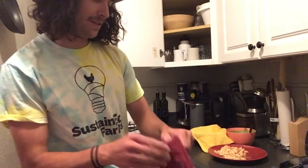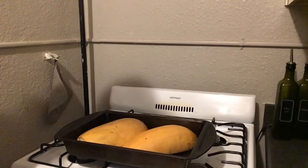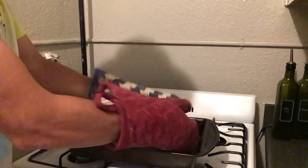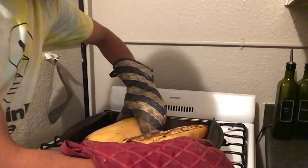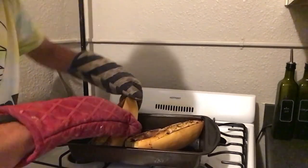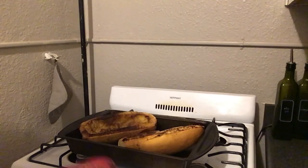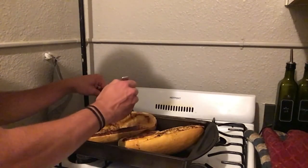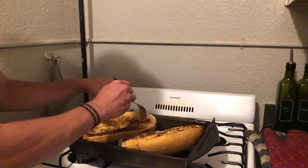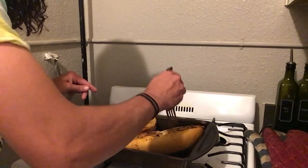Our spaghetti squash has been cooking for about 45 minutes now and it's time to remove it. We're going to put on some oven mitts, take it out, and let it cool for about five minutes. After cooling, I'm going to turn it over — it's a little tricky and still very hot. I'm taking a fork to see if, as I peel back, it comes in strands like spaghetti. That is certainly happening on both halves, which means it is done.